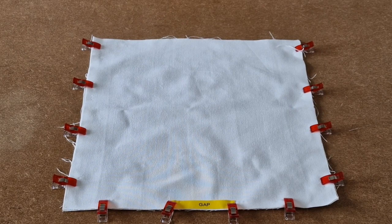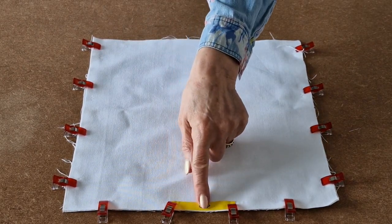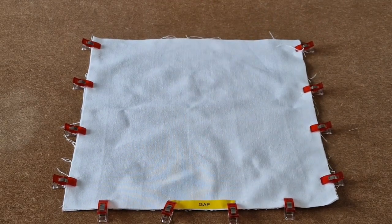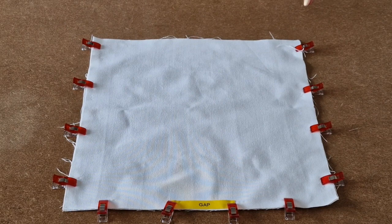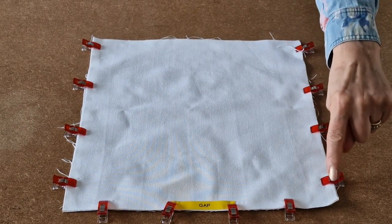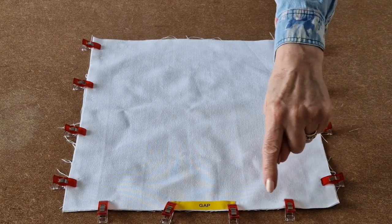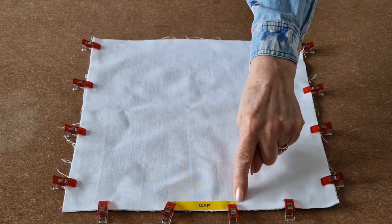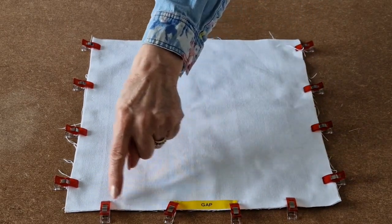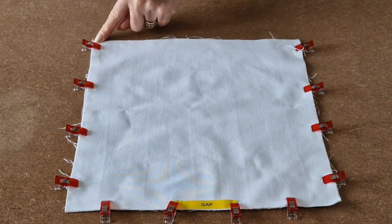I've clipped all the way around and I'm also going to be leaving a gap at the bottom for turning later. Now I'm going to take it over to the sewing machine and use a quarter of an inch seam allowance. I'm going to start there and sew all the way down to the bottom and stop, across the bottom and stop and leave a gap, start again there and stop, and then right back to the top and stop.